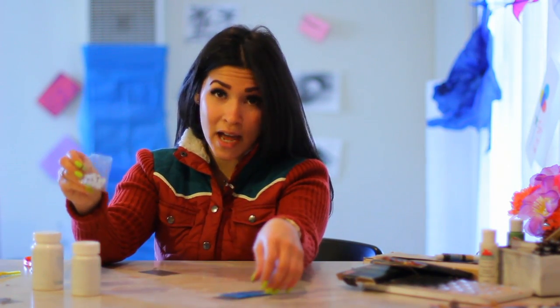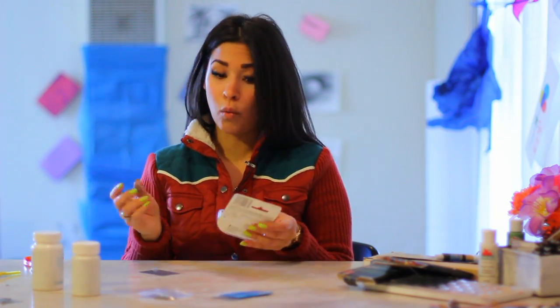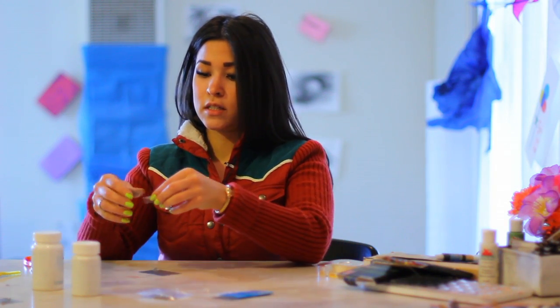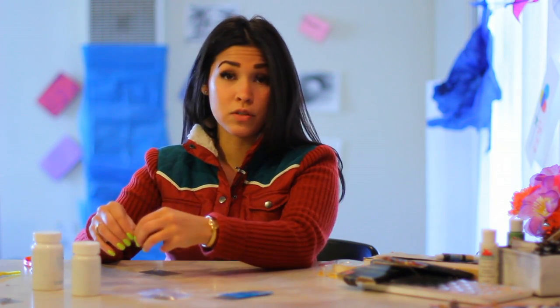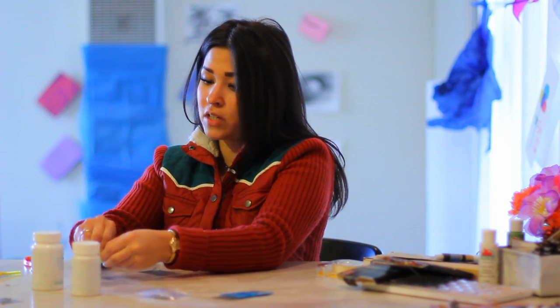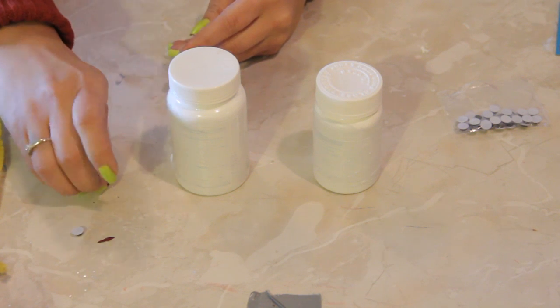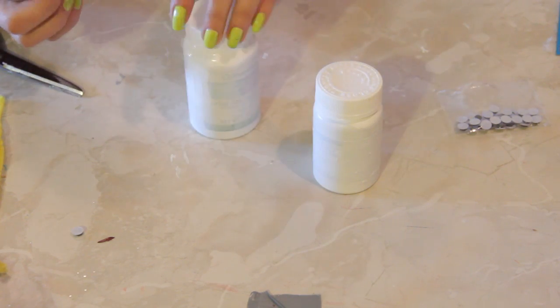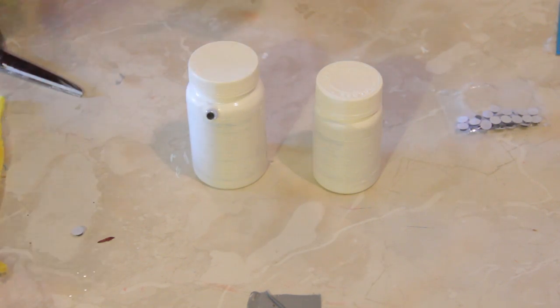Now here I've got some little googly eyes — they're called wiggle eyes. I found them at the craft store; I think they were 99 cents. You can do one of a billion things to stick them to the bottles. What I'm going to do is use double stick tape, stick my wiggle eye to the tape, and stick the tape to the bottle like so. Eye number one.